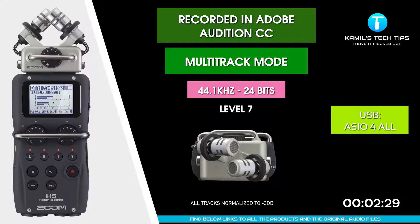I'm recording now to Zoom H5 via USB interface at 44 kilohertz — not 48 — using the XY microphones, via ASIO for All drivers. Let's check the noise and quality.